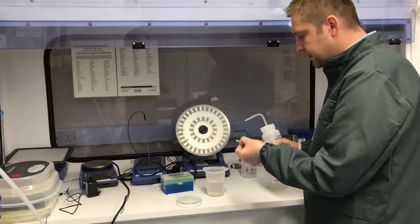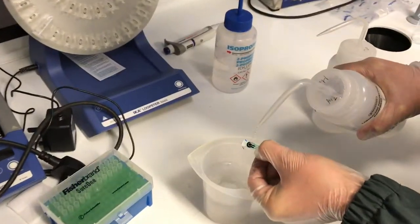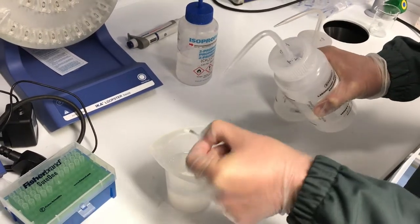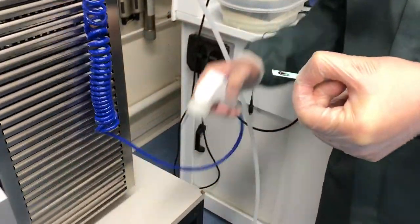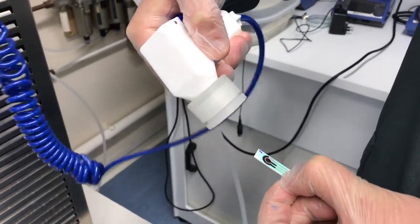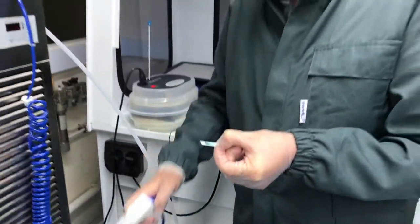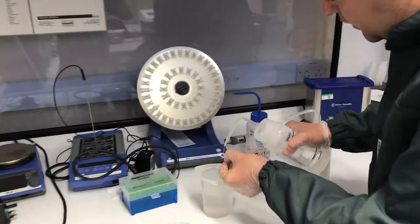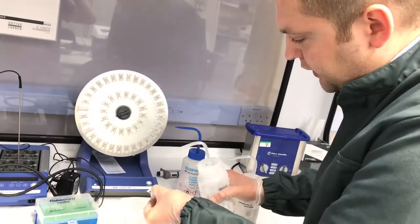We are going to show you how, by cleaning the previously modified electrode, we can demonstrate the features of the inks very clearly. We can also wash it again to show you the double process and the stability of the immobilization on these screen-printed electrodes.